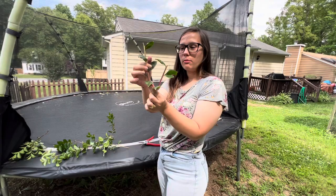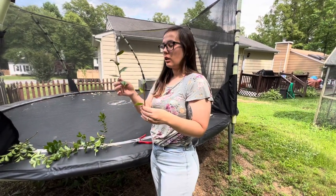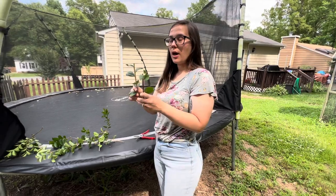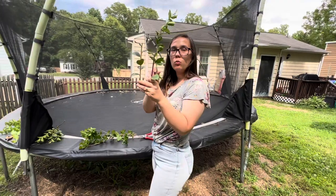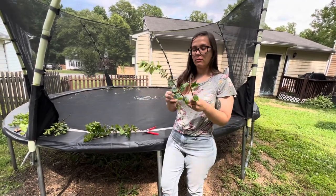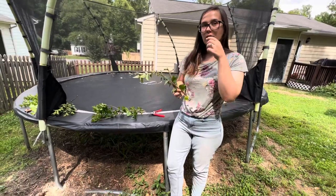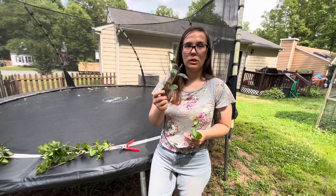We'll cut all these bottom leaves off, and then we'll stick them in the pot. Usually you'll put about four in one pot. And then when they get bigger, you can transplant them. So they all grow their own little roots, and that way you don't have to do a bunch of soil for one little thing.